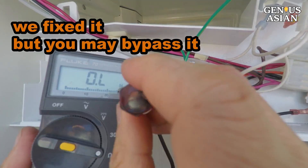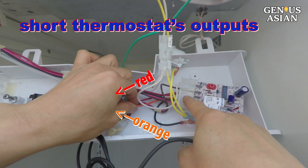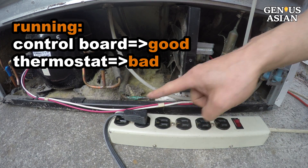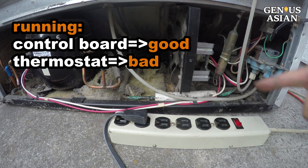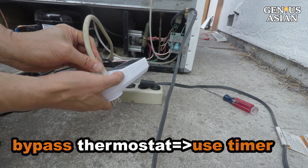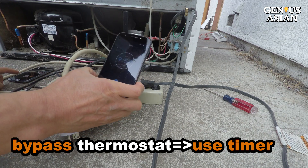We were able to fix the thermostat problem, but if you can't fix yours, you may bypass the thermostat. Short the output of the thermostat — now the compressor is running. Since the temperature control is bypassed, use a timer to turn the power off, or set a cell phone alert to remind yourself to turn it off.